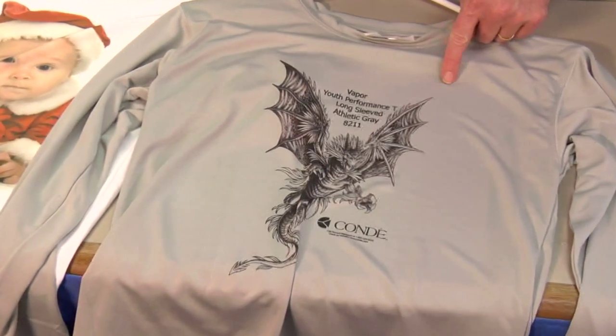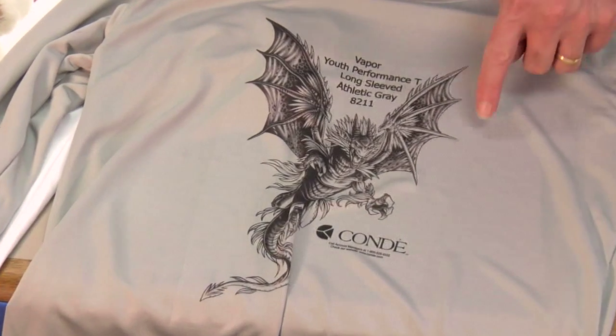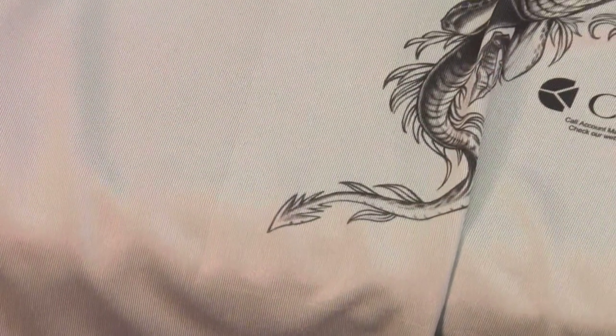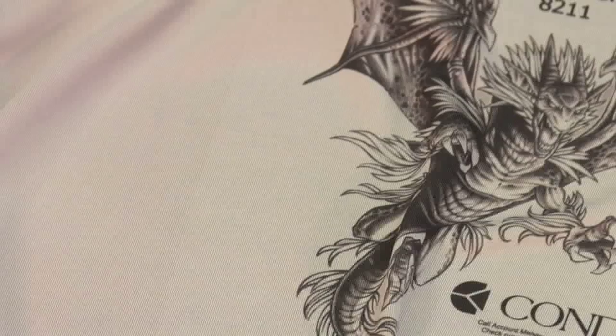Here you can see the rectangle of where the paper was — it's been pressed in and made just an ever so subtle permanent press crease into this shirt. This crease will not wash out. My new technique is to put a deckle edge on the paper and rip each edge so that we have a soft edge that doesn't bite into the shirt. It's very simple.